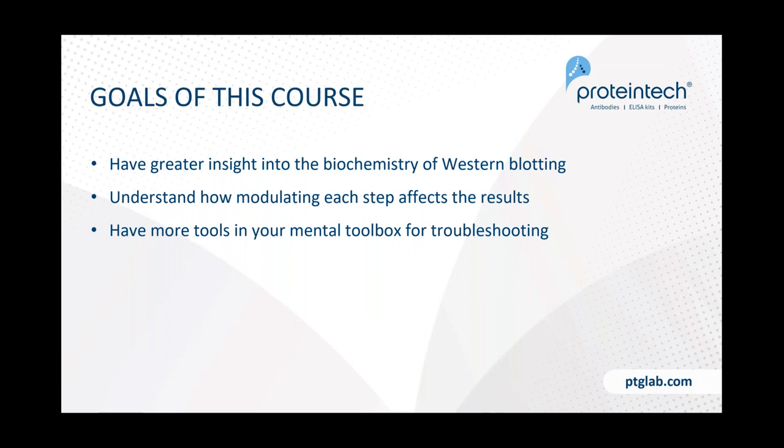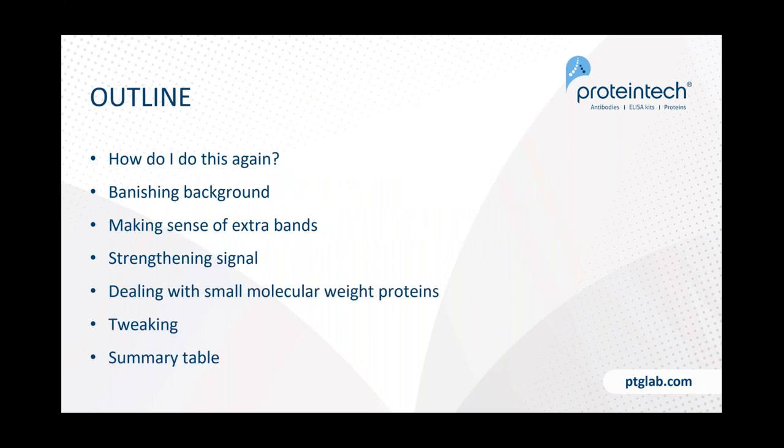Now the meat and potatoes of the refresher course. The goal is to give you greater insight into the biochemistry of western blotting, understand how modulating each step affects results, and have more tools in your mental toolbox for troubleshooting. We'll cover: a basic refresher on the workflow, how to banish background, making sense of extra bands, strengthening signal, dealing with small molecular weight proteins, some other tweaks, and a quick summary.